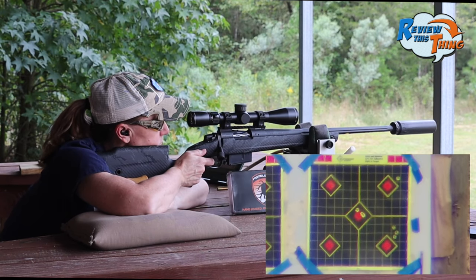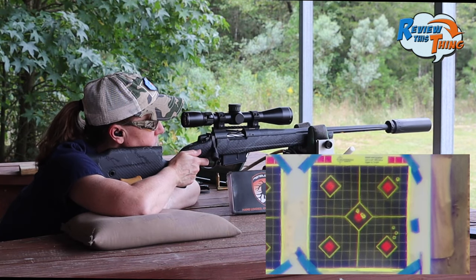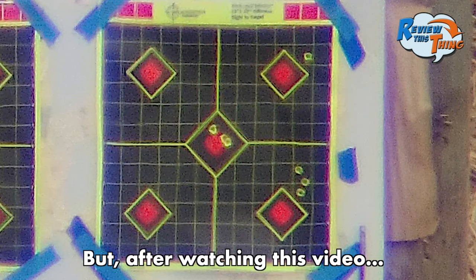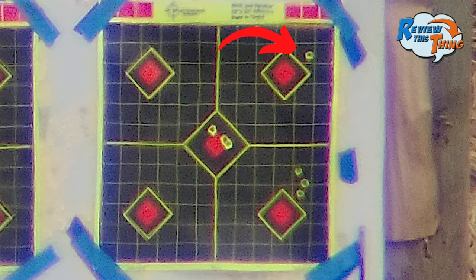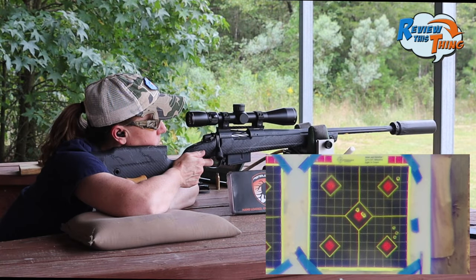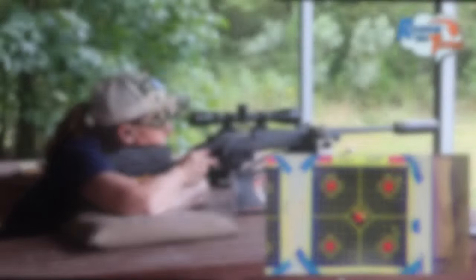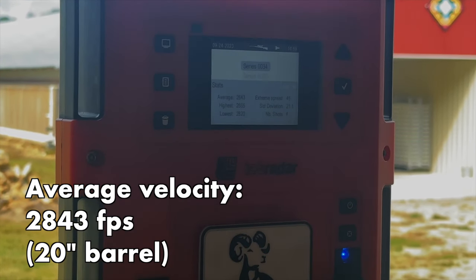We took some initial shots — it hit, dart for sure. We moved the scope down a couple of clicks, hoping that'll put it almost right in the middle. We were able to collect some speed data off the lab radar, so hopefully our ballistic profile will be dead on.